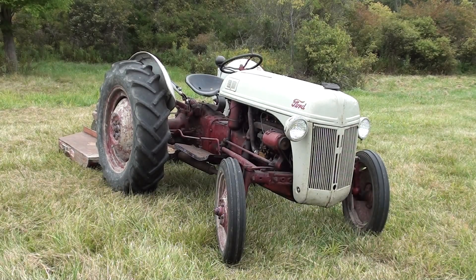Not sure what year this 8N actually is. The wheelbase is 70 inches, overall length is 115 inches, tire size is 4.19 on the front. The specs call for a 10-28 rear tire, but this one actually has 12-428 on it. The turning radius is about 8 feet.